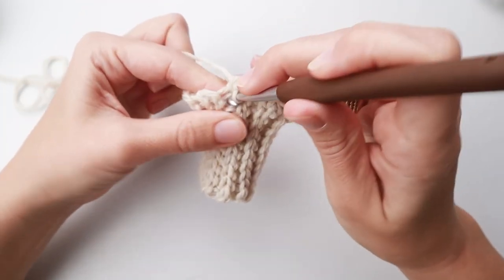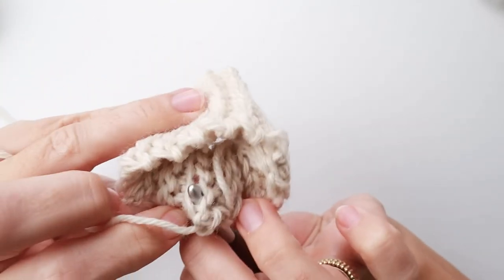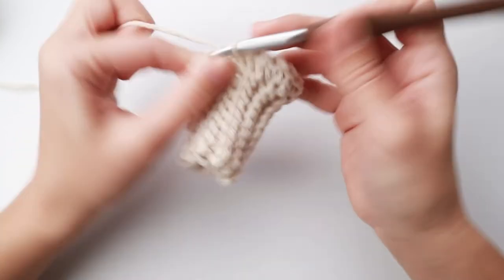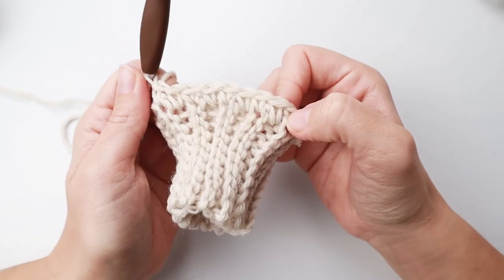Once you get the hang of it, you don't really have to look, but if you're not sure you can always look on the back side and it should come out right here. So like this.